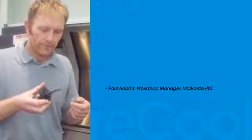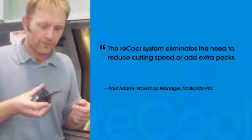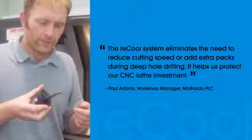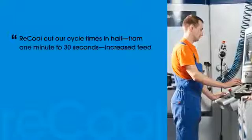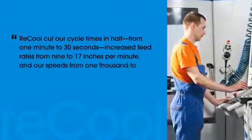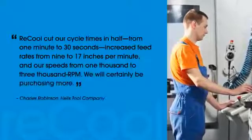But no one says it better than our many satisfied customers. The Recool system eliminates the need to reduce cutting speed or add extra packs during deep-hole drilling. It helps us protect our CNC lathe investment. Recool cut our cycle times in half, from 1 minute to 30 seconds, increased feed rates from 9 to 17 inches per minute and our speeds from 1,000 to 3,000 RPM. We will certainly be purchasing more.